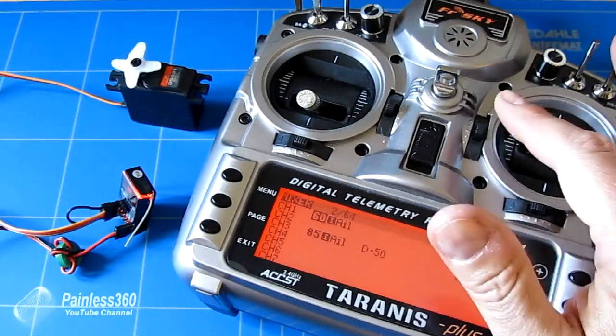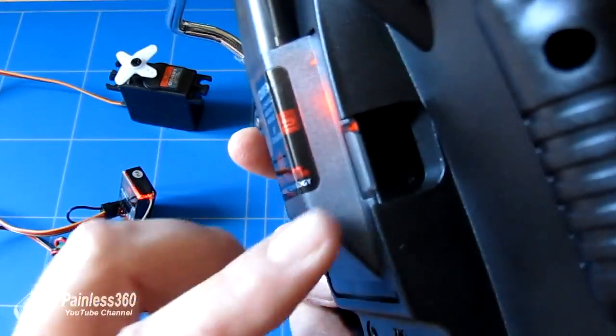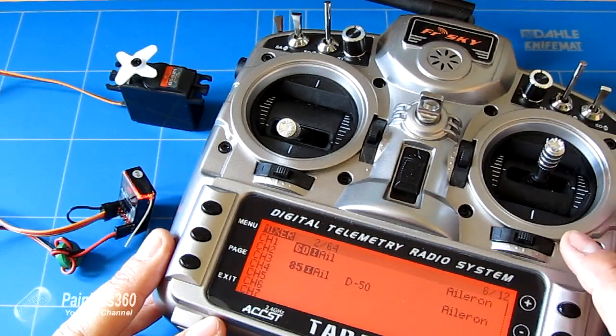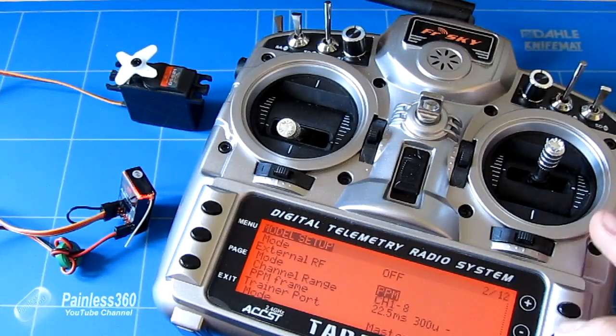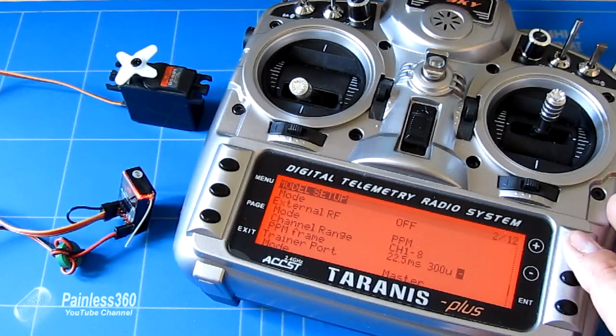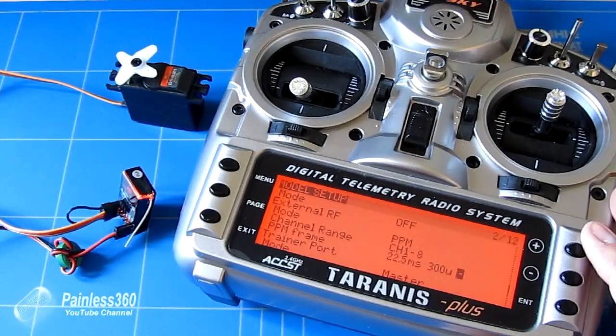Hopefully that's interesting for those of you looking to use an external module. Very straightforward — just plug it into the back, make sure you're not fighting the pins. Once it's in, go into the model menu and set up the external RF module to be on, the internal one off, set it for PPM with the correct number of output channels, and set the millisecond and microsecond ranges. That plus or minus at the end will make all the difference — it's the bit that will either work or not. If it doesn't bind, just change plus to minus or minus to plus and you should be good.